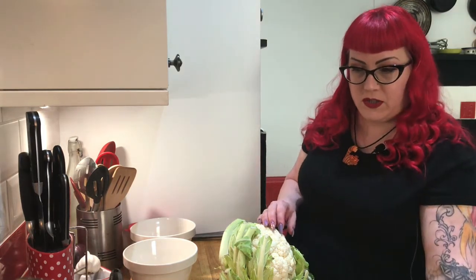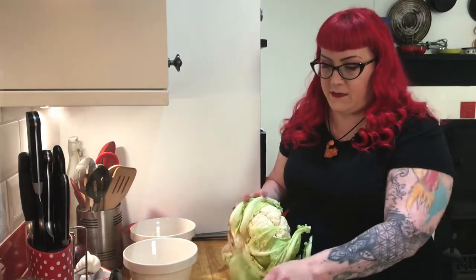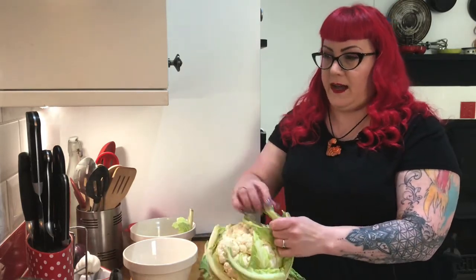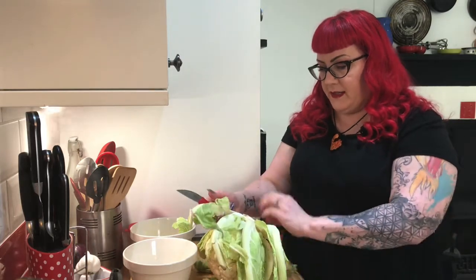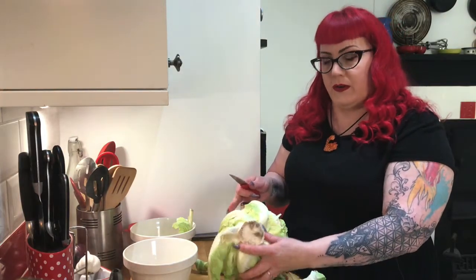I'm very aware and conscious of the food waste I produce in my own kitchen — that's just habit. As a chef, I've always been very aware of it. So I'm going to show you how to get all these peels off. Obviously if they look brown or dry, I'm not going to use that in a soup. I tend to use a smaller knife to get in here just because it's easier to control, and there's the bottom of your cauliflower.